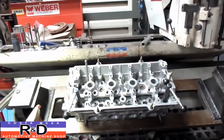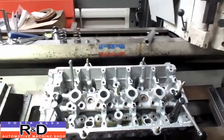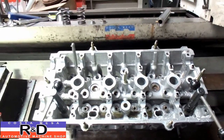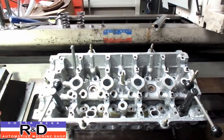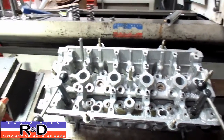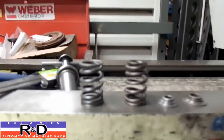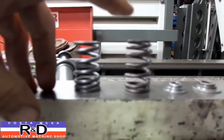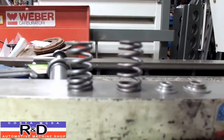Hi, it's John Kirsten, Mace R&D. Today we have our B20 head on the Seat and Guide machine and we've decided to change the springs — rather than go with a set of dual springs, we're actually going to go with a beehive spring. This is our stock spring here and this is our beehive replacement over here.